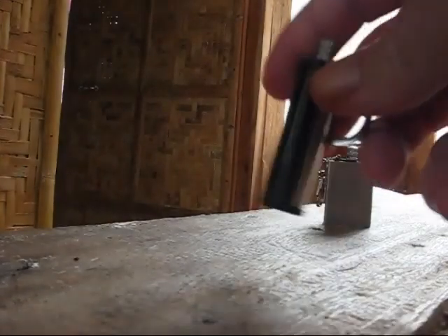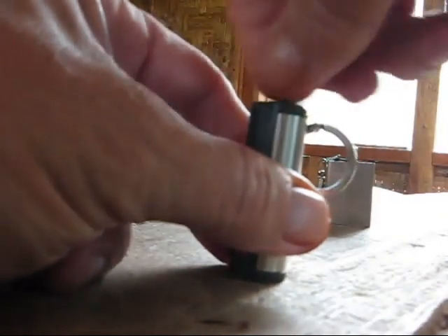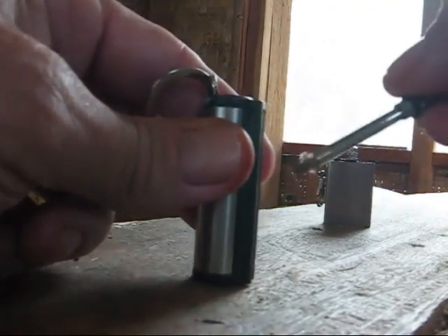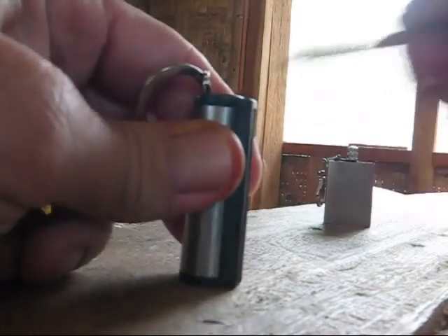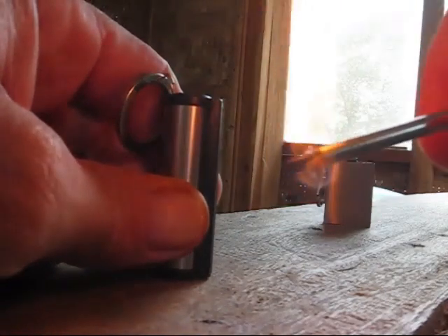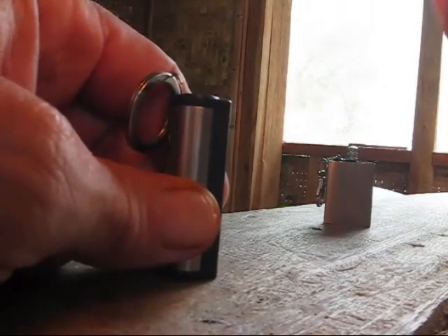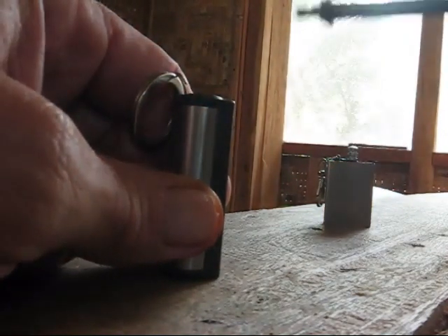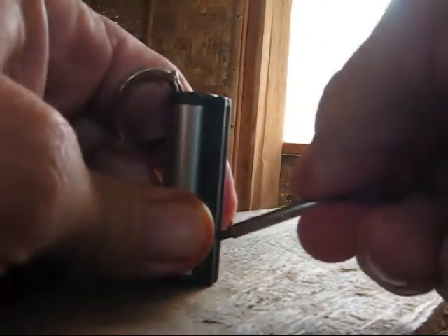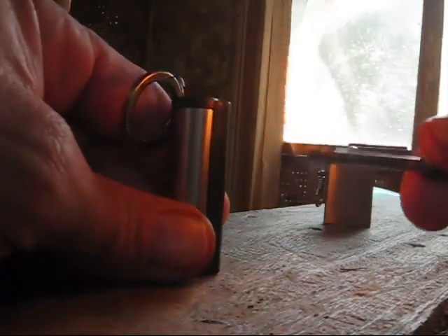I didn't try the round one yet — give that a try. It has a longer little miniature ferro rod on it, and it's got the same little bit of wick on the bottom of it. There you go — three or four strikes. But it's not going to be very good in the wind. If you just blow on it, it comes right out. It's not great but it's something different.